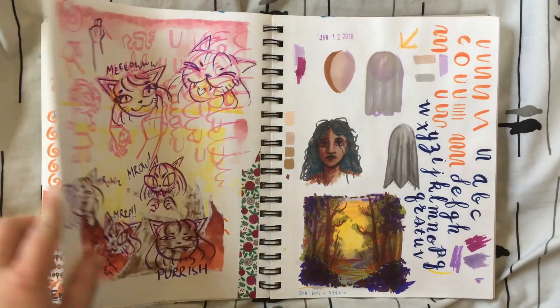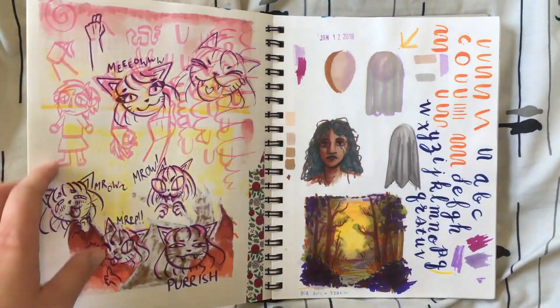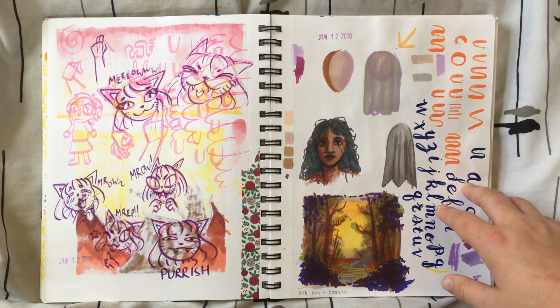There's more of that character from back over here. This was kind of like a little cat face I did and I drew more there. Here I was trying to figure out how to draw sheer cloth draped over a face and I didn't get very far.